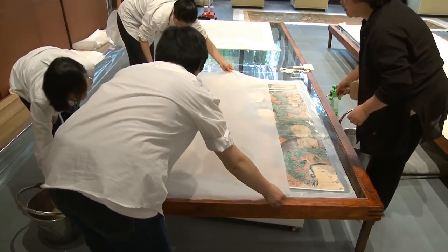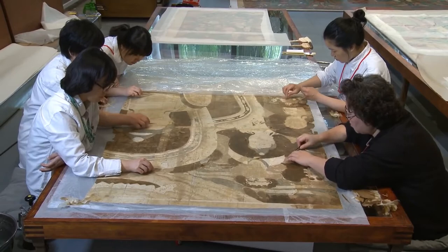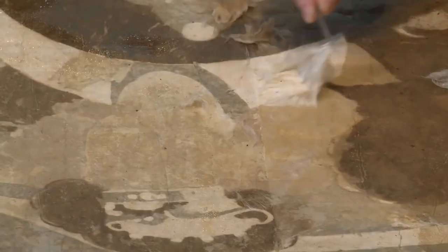Neyse ki izleyicilerin çalışanları rahatsız etmediklerini fark ettim. 2-3 aylık çalışmamız boyunca özellikle çocukların yaptıklarımızla çok ilgilendiklerini ve ailelerine ne yaptığımızı sorduklarını gördüm. Aileler de onlara anlatmaya çalışıyorlardı. Çocukların eğitimi için ne kadar yenilikçi bir yöntem değil mi?